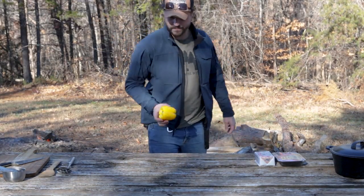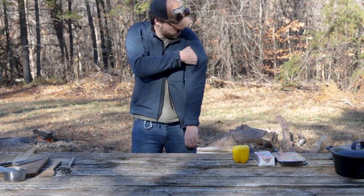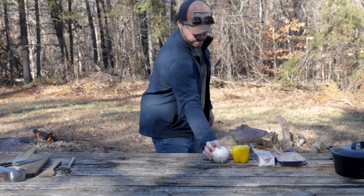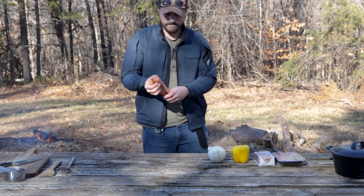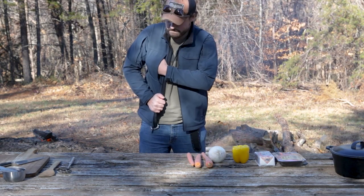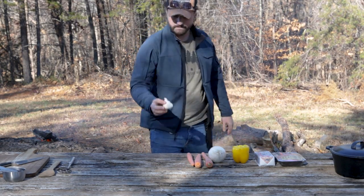First of all, we're going to need a bell pepper. I like to use yellow — it adds some nice color. We're also going to need one large white onion and two large carrots. The carrots I have here are more of a medium size, so I'm going to go ahead and use three. And finally, for the fresh stuff, we also need one head of garlic.